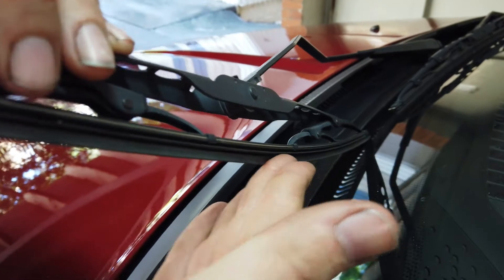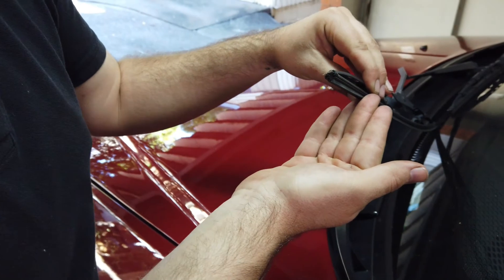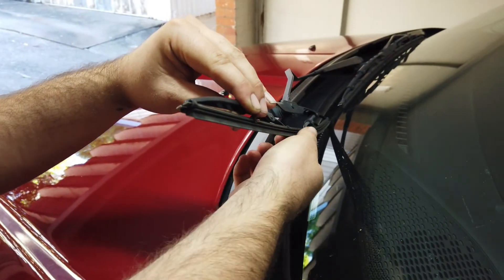Then we just want to run our fingers along, and we're looking for any rough spots, any broken rubber, any perishing, and any grit. If there is a rough spot, or particularly rough feeling, then you may need a new wiper blade.